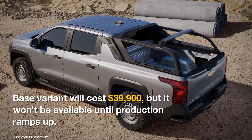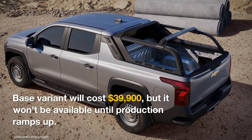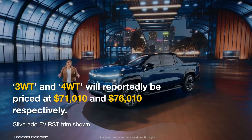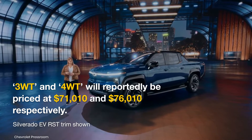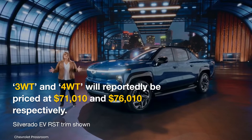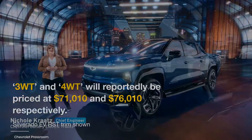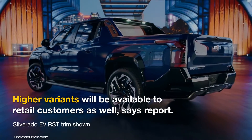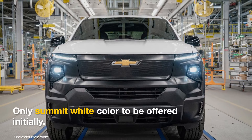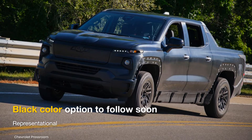The base configuration of the Silverado EV work truck will cost $39,900, but it won't be available until production ramps up. According to a GM Authority report from November 2022, the 3WT and 4WT will be two higher trims, priced at around $71,000 and $76,000 respectively. These variants will be available to retail customers as well. The electric truck will exclusively be available in Summit White color initially, with a black color option to be available at a later date.